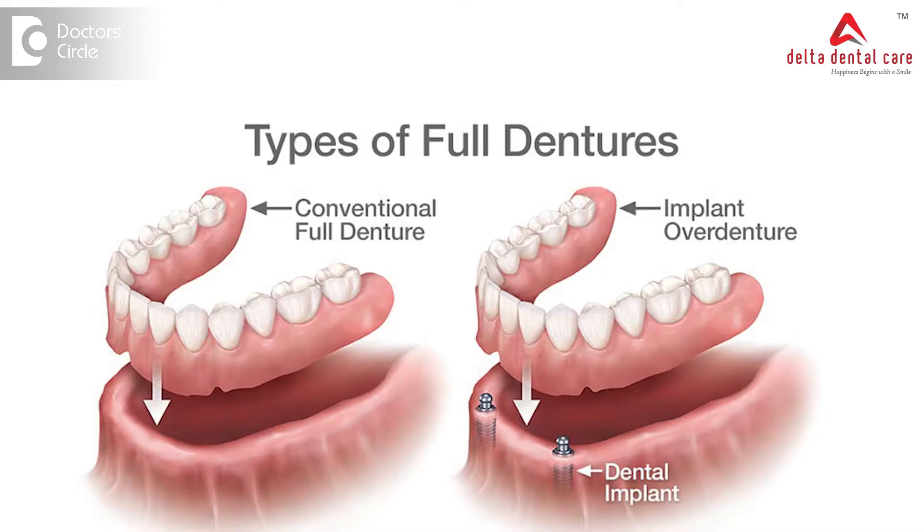An ideal way of planning such a case is when you have a completely edentulous mouth — that is, there are no natural teeth in the upper and lower jaw. You plan first to fabricate an upper and lower removable complete denture. Once fabricated and fitted inside the mouth, the patient gets used to the feel of the dentures.